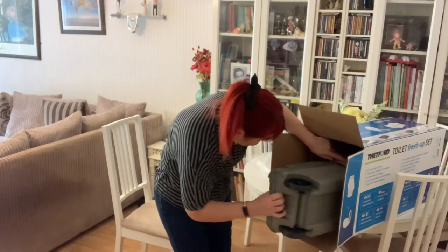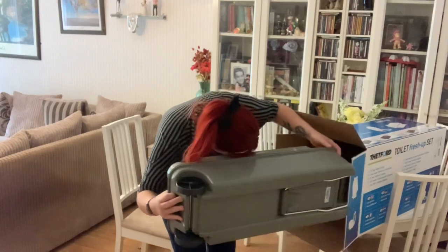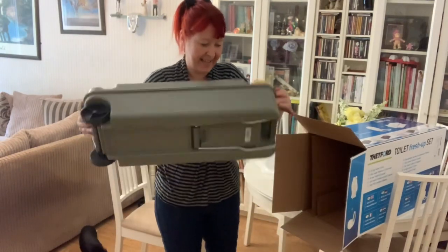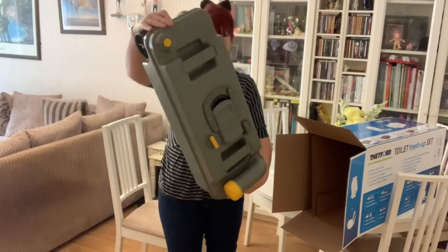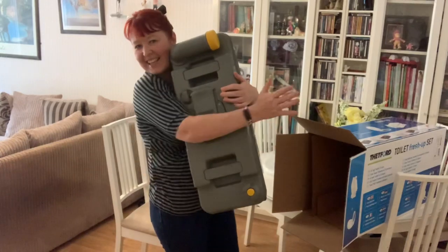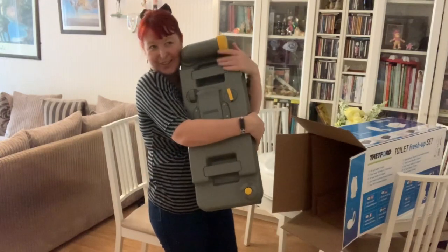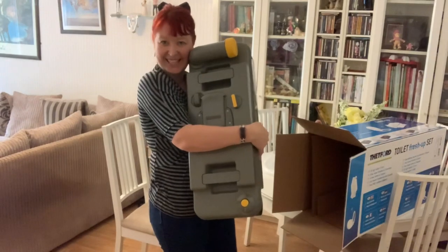And this will be the actual cassette — oh, it's long, isn't it. I forget how long these are. A brand new, squeaky clean cassette that I can hug and hold because I know no one else has used it, and I don't need to spend hours cleaning it.